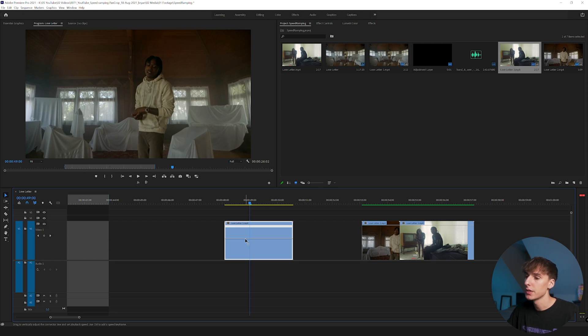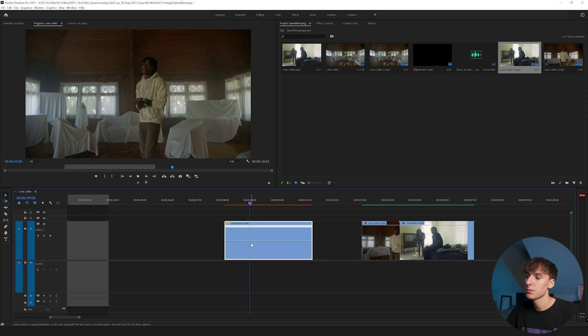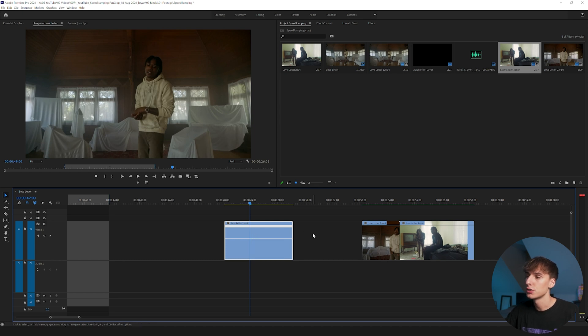Before adding ramps, you can do basic speed changes with the bar: drag it up to 200 to double the speed, or drag it down to slow it down. For 24 or 30 frames per second clips, I wouldn't recommend going below 80 percent — it depends on your FPS. If you shoot 60 or 120 fps you can slow it down much more, but for 24 to 30 fps I always keep 80 as the lowest. Going faster doesn't matter as much for frame rate.